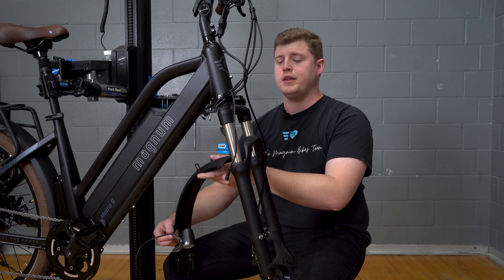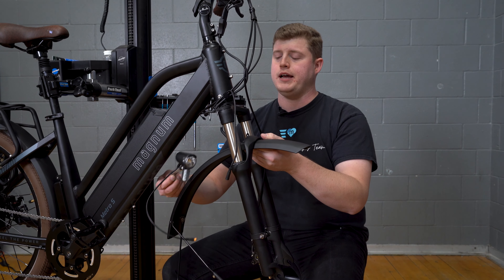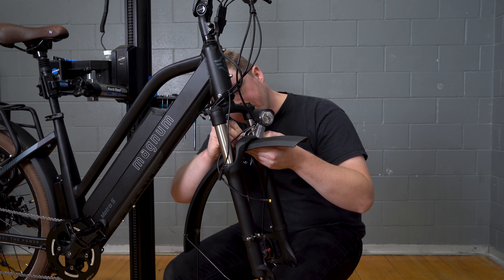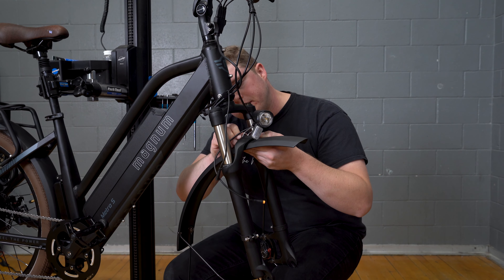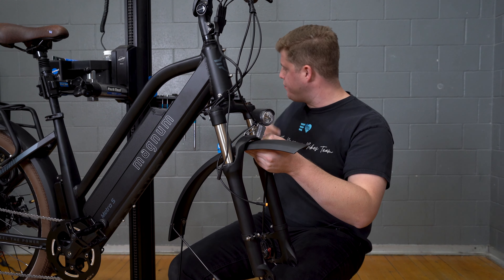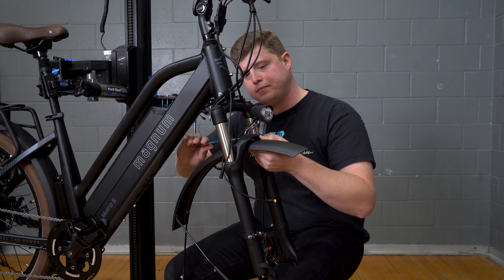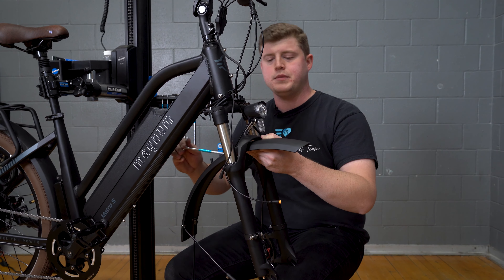Now we're going to install our fender and light assembly. The first thing we're going to do is place the fender behind our brake bridge. Then we have our light with our bolt through it, all ready to make it a little easier to install as one person. Basically we're just putting that bolt right back where we got it from — and again that's a 5mm Allen bolt — so we'll go ahead and tighten that up nice and tight.